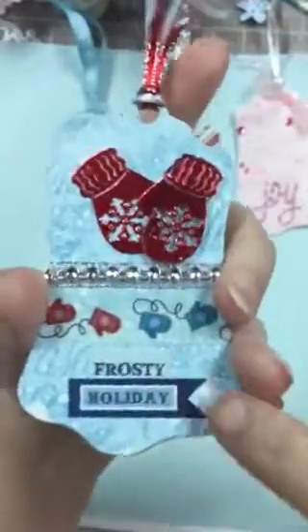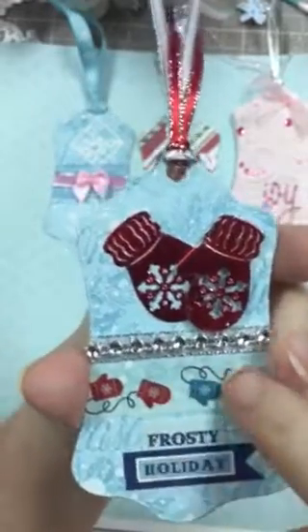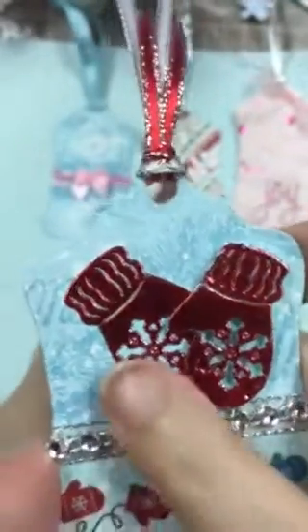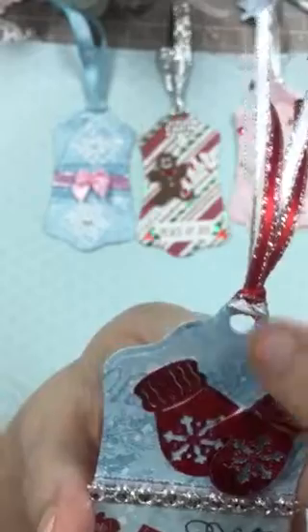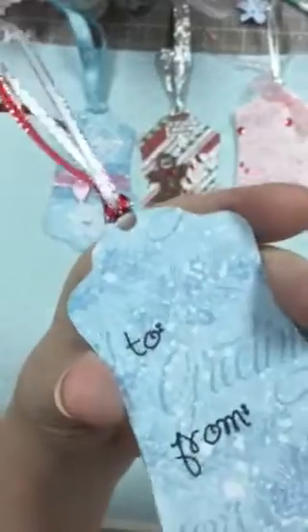A little bow. This one I used the same paper as the first one — this is from my stash. This is washi tape and I put a little bit of ribbon right there and then a bling on top of it. This is a die — I can't remember, I think it's a Spellbinders die — it's got little strings on it but I cut the strings off so I could use them like this. I just cut those off and then put some little things on it, and again to and from.